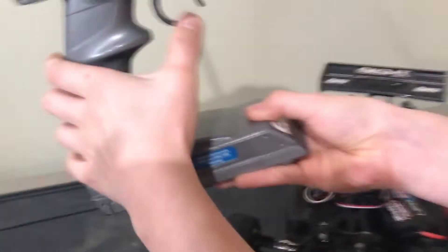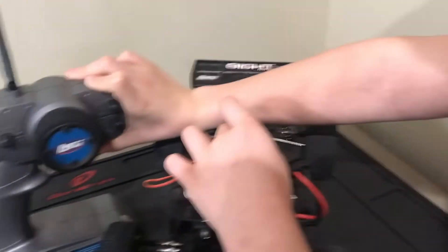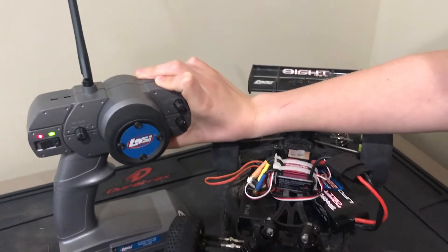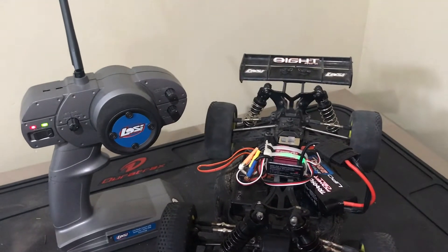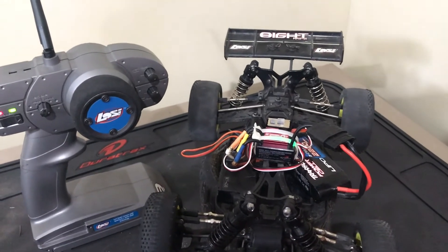Then go full throttle with the remote and press it again. It should beep twice. Then go in reverse with the remote and press it again. It should beep three times, and then twice, and that indicates that the calibration is over. And that's how to recalibrate your RC car ESC.